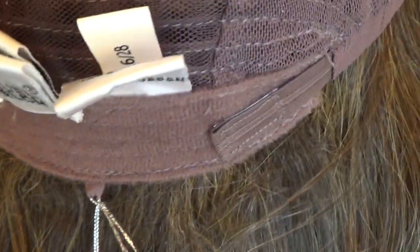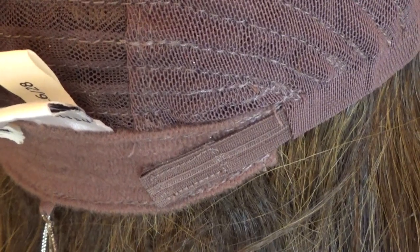On either side of the velvet lined nape are velcro adjustable straps that can adjust the circumference of the wig cap up to half an inch.